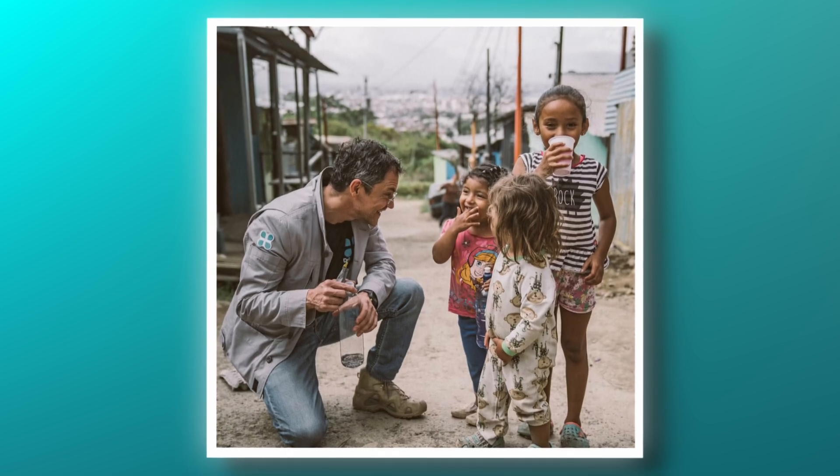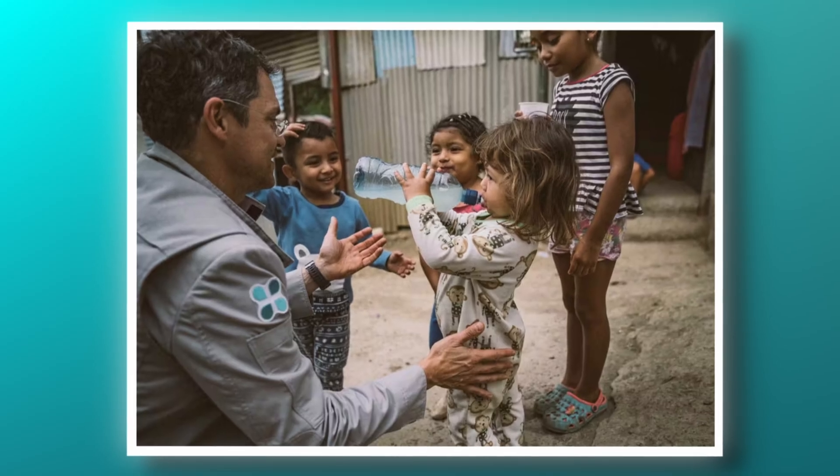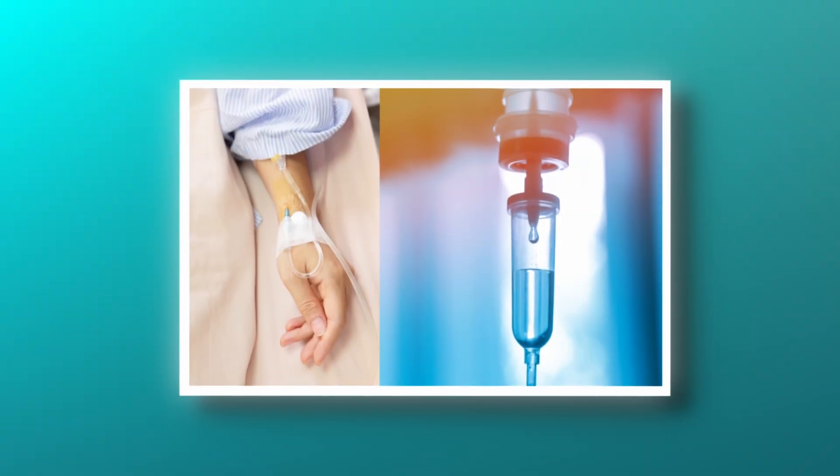This product was created by Dr. Eduardo, and his idea behind creating the product was to find an alternative to IV rehydration in the mission field. He wanted to create the perfect product to rehydrate people who are moderately or mildly dehydrated.